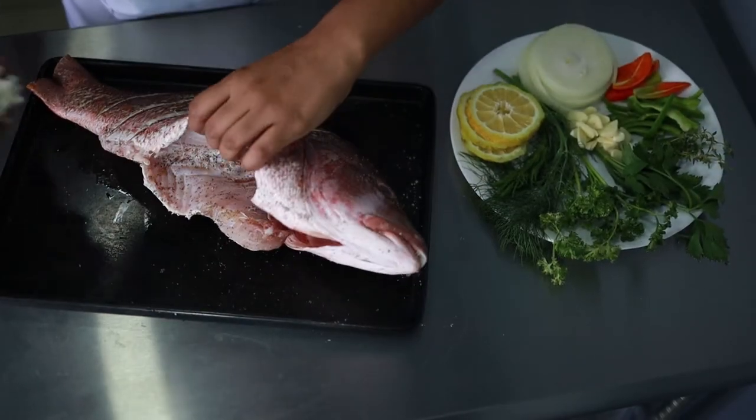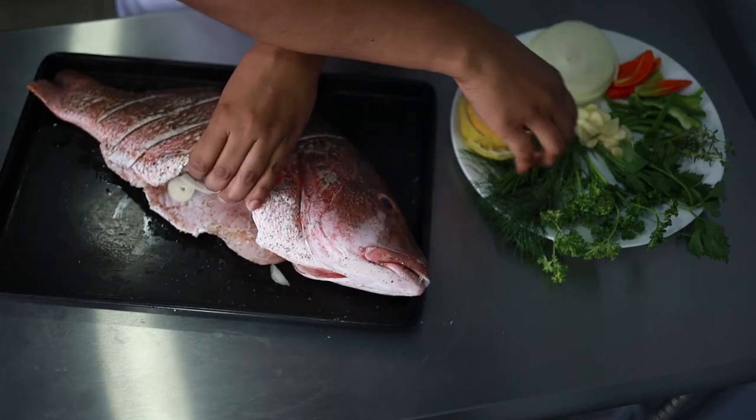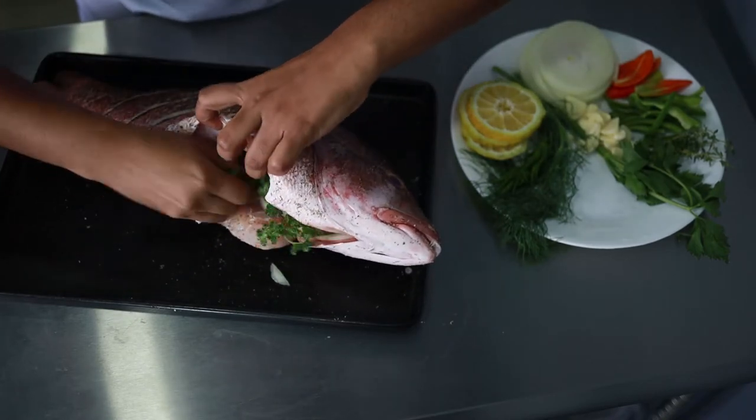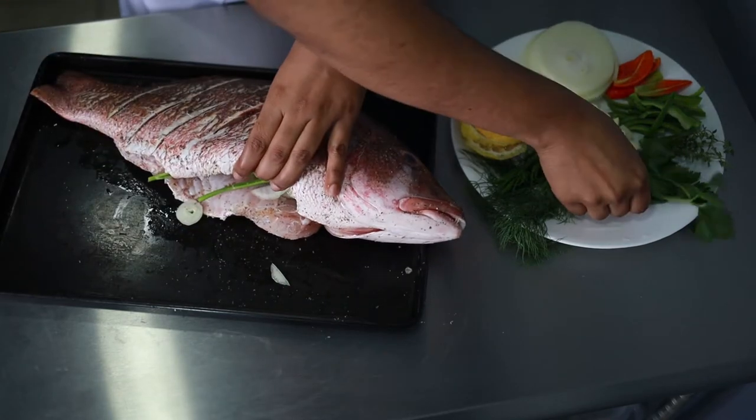Now I'm opening up the fish and I'm adding chopped onions, parsley, celery, dill, thyme, and garlic. I'm also going to put in a few slices of lemon.